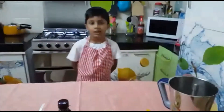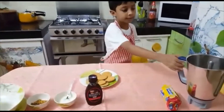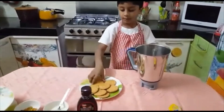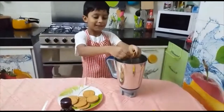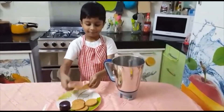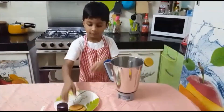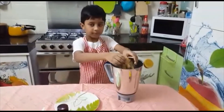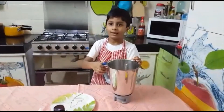So let's get started with the process. Here I have some marie biscuits in a jar. Now I have to break some marie biscuits. So now we are going to grind the biscuits.